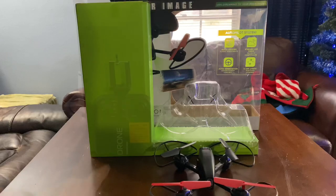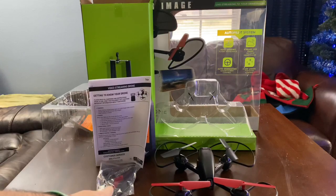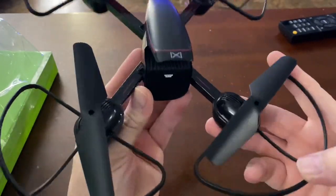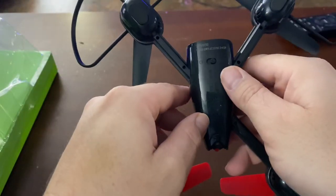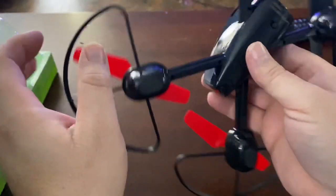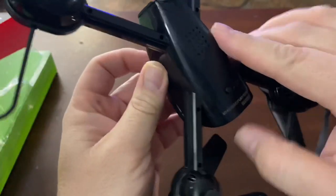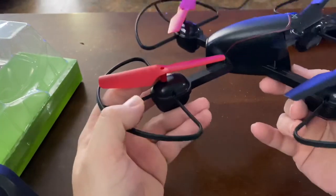In the box: one drone, one controller, one instruction manual, one bag of replacement blades, and a charging cable. Here's the drone — it looks all right, it's very light. On the bottom it has the on/off switch. It has a camera with a pull-off protective cover. The battery appears to be built in — you never get to see it.